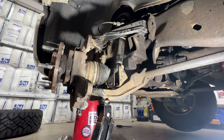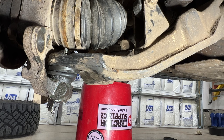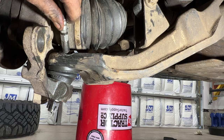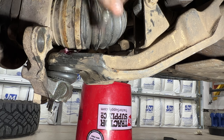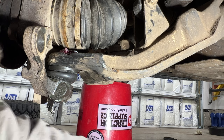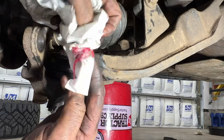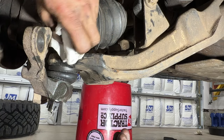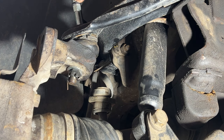Go ahead and lower your jack. Grab your grease gun and shoot some grease into the lower ball joint. Then take your rag and clean up the extra grease so it doesn't collect dirt. Do the same thing to your upper ball joint.